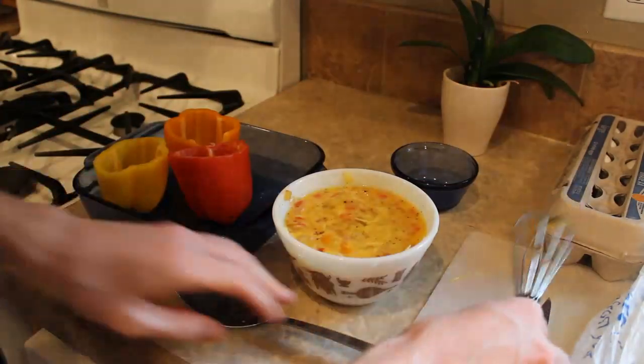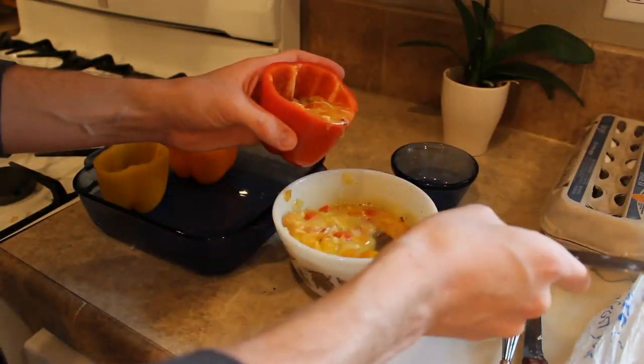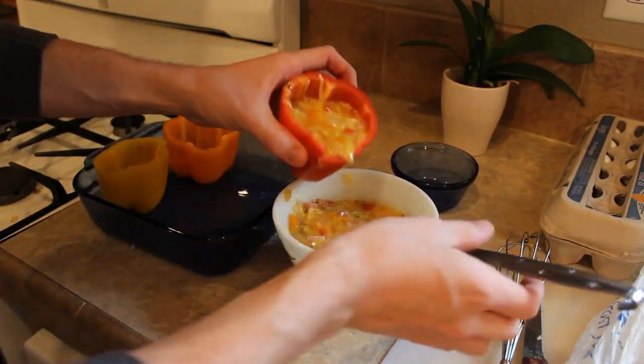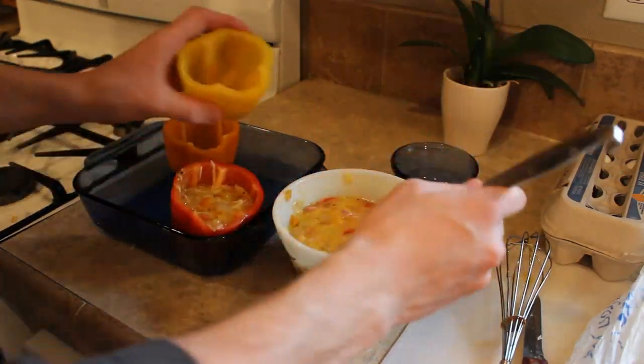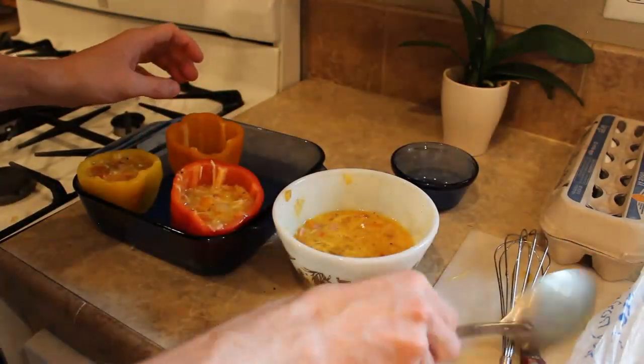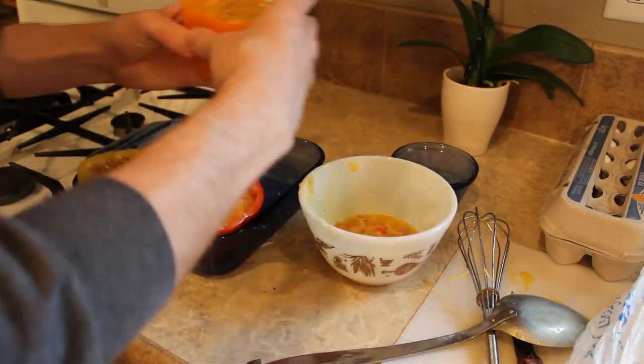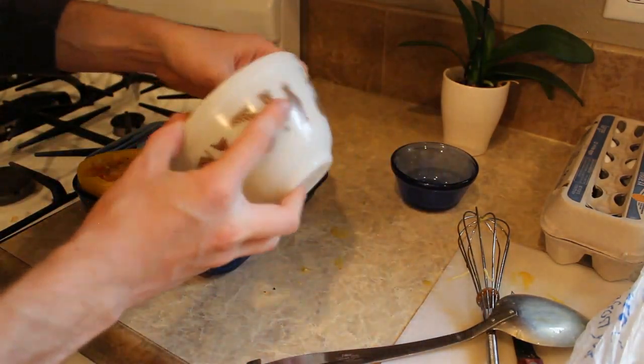Now I forgot to mention that you may want a spoon for this part. What you're going to do is take the filling and put it into the pepper. You may accidentally overfill the pepper like I did, and find a hard time trying to place it on the pan. But if you use the corner of the pan or just pour it in with the bowl, you may find it easier than the way I did it.